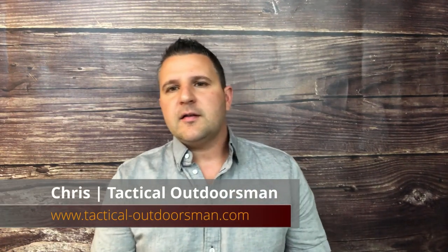What's going on guys? Chris here from the Tactical Outdoorsmen. Welcome back to the channel. If you haven't subscribed, go ahead and do that now — it helps us out a bunch. Today we're going to be taking a look at Crossbreed Holsters' Reckoning System, so stick around.